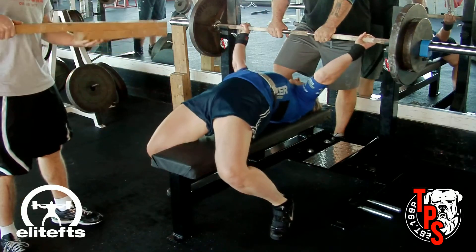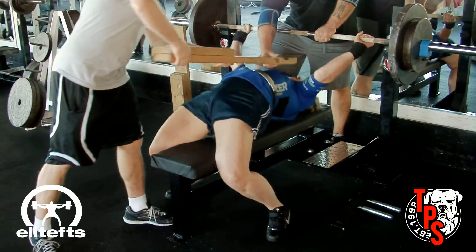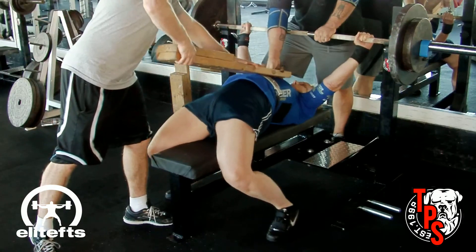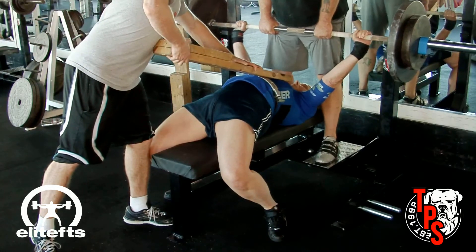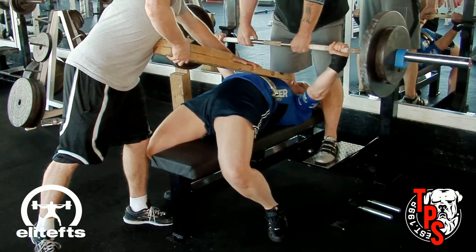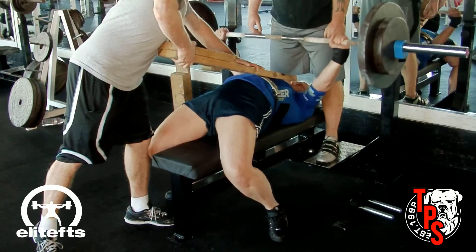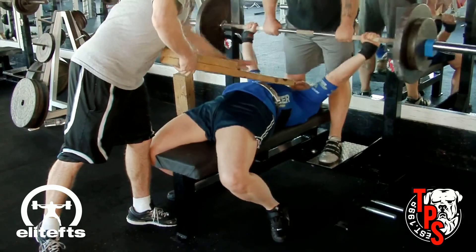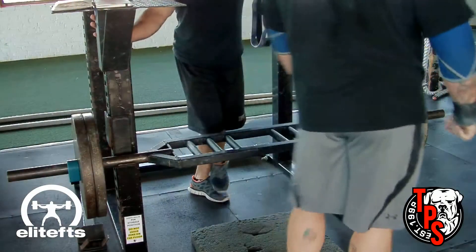Right now we're going to see Jane Stabile warming up. She's going to take 185 to a one board, and she's coming along very nicely on the bench. I expected a bench around 225 or more at the World Championships. She made that look easy. I'd like to see her stay on the board a little bit longer and not jump the press command.